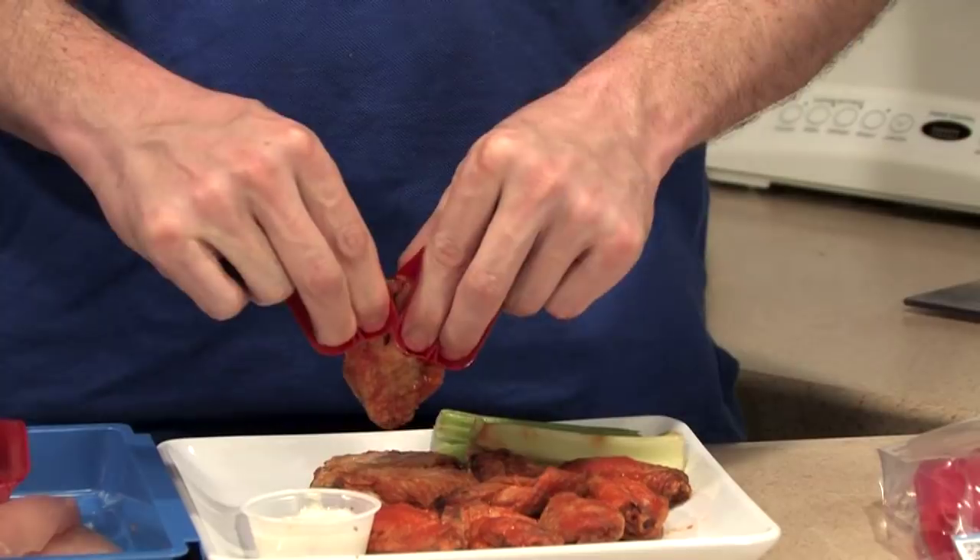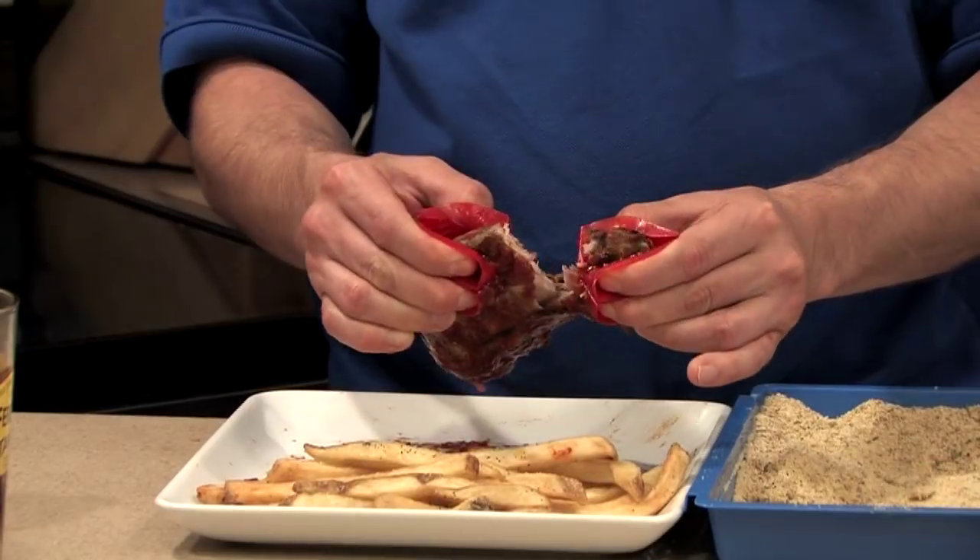Trongs are great for eating messy, so-called finger foods, like buffalo wings and barbecue ribs. Trongs' teeth tear wings apart, and they rip ribs right off the rack.